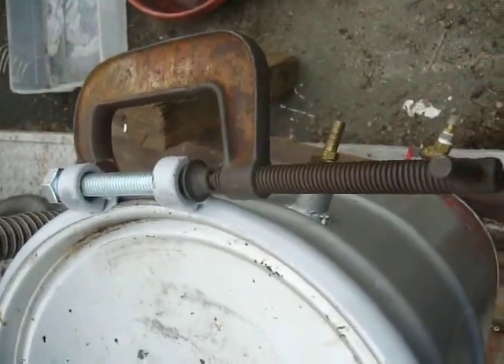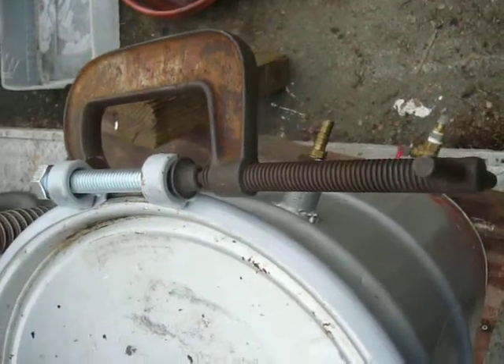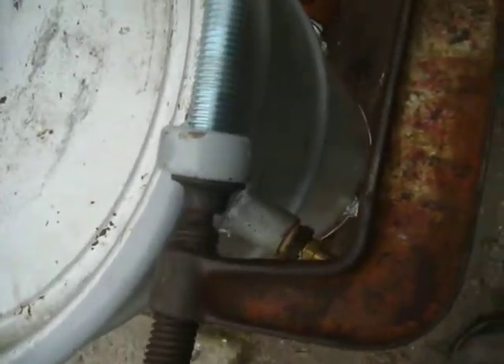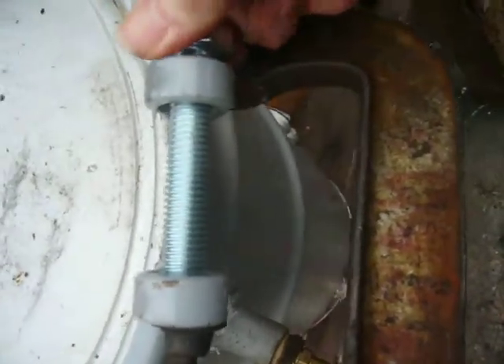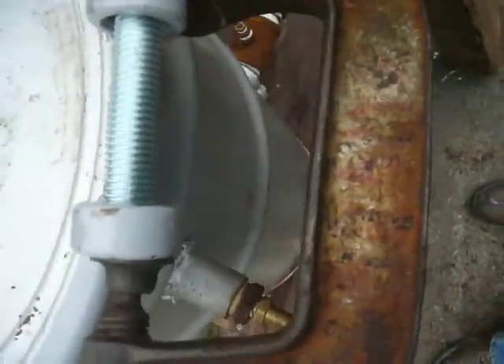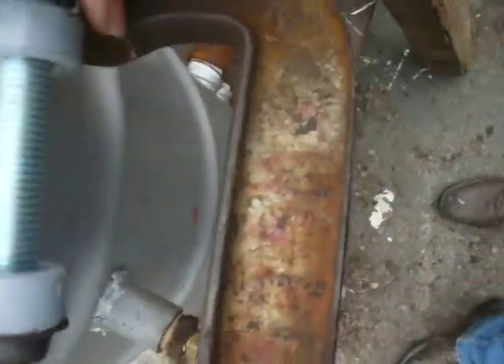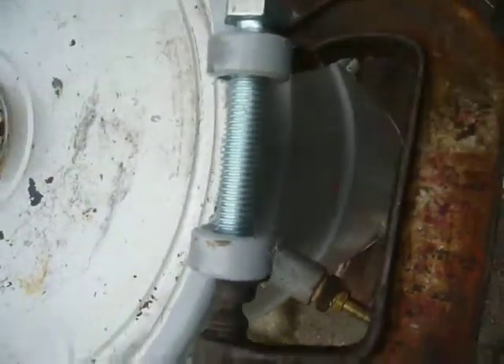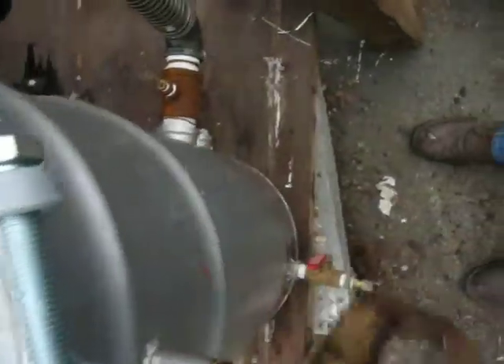Here we see clamping up the filter can ring retainer. With the aid of a G-clamp we can put this into tension so that we can get the bolt to meet the threads at the far side, and then we just need a wrench to get that tightened up now that the threads have taken. So here we go.